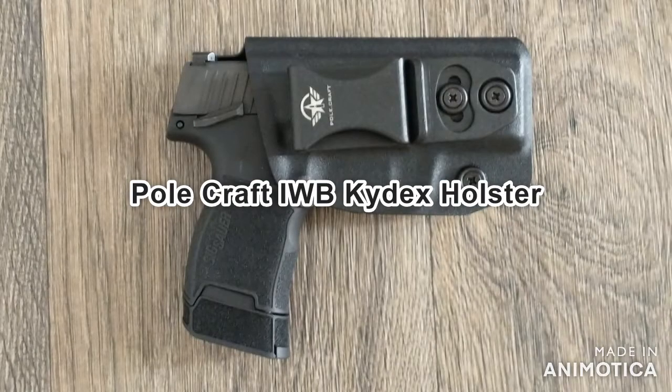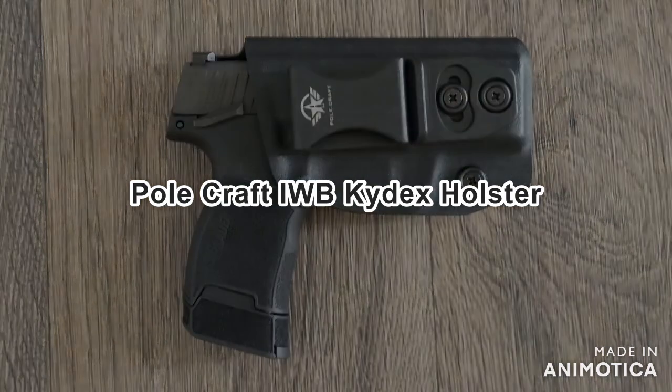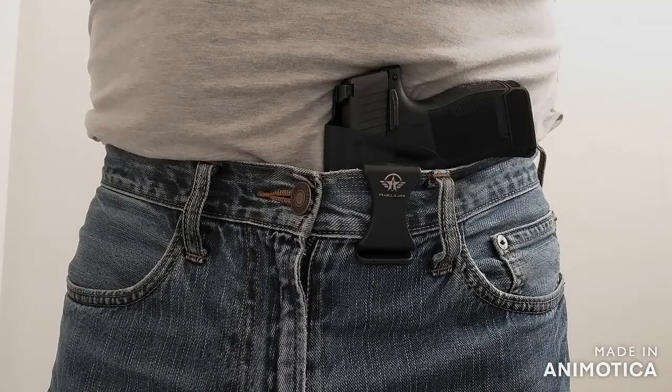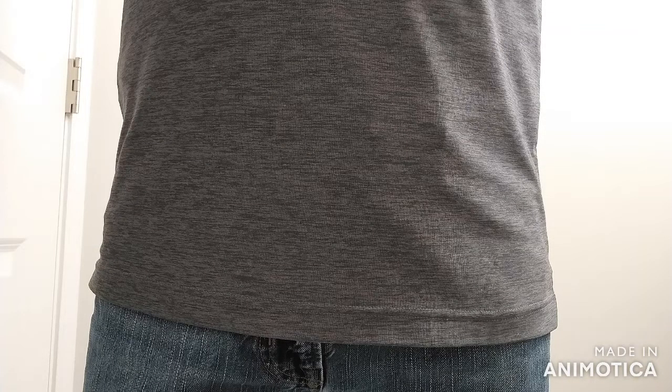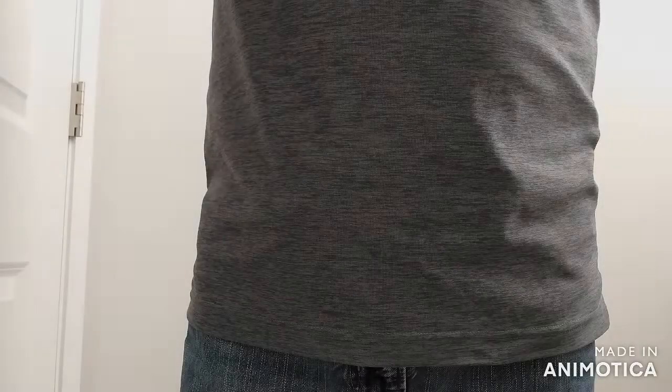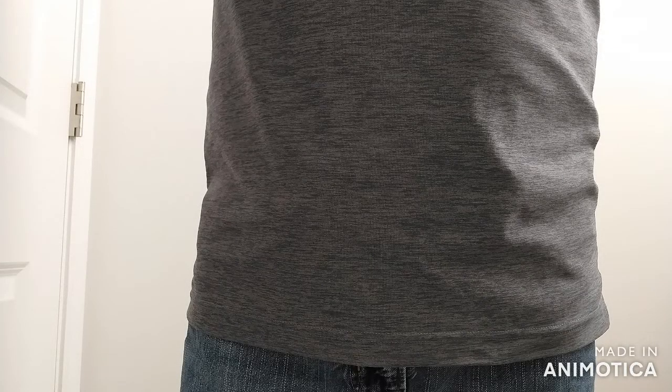The first holster is the Polecraft inside the waistband Kydex holster. It's selling for $23.99 on Amazon as of right now. It has great retention and adjustable height and cant. I set it for deep concealment. My P365 has a manual safety and it fits perfectly in this holster — that's not true with some of the other ones we'll take a look at. It's also very comfortable. Overall, this one shocked me. It's affordable, adjustable, and comfortable.